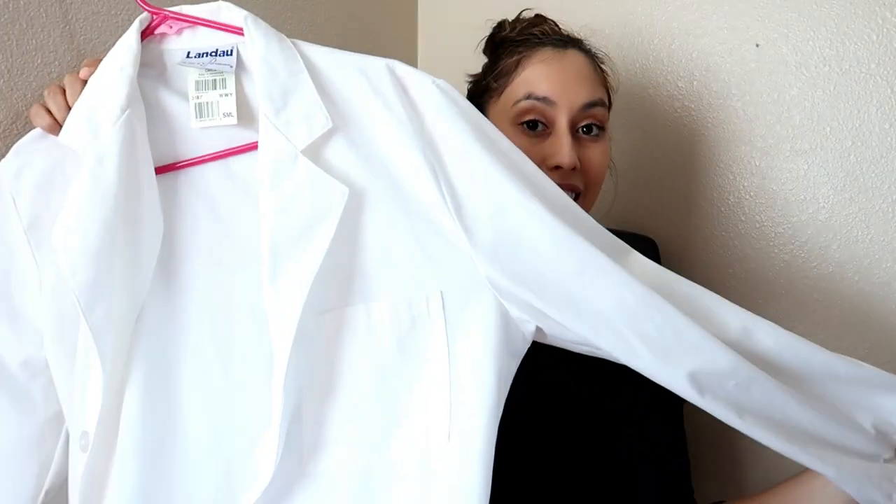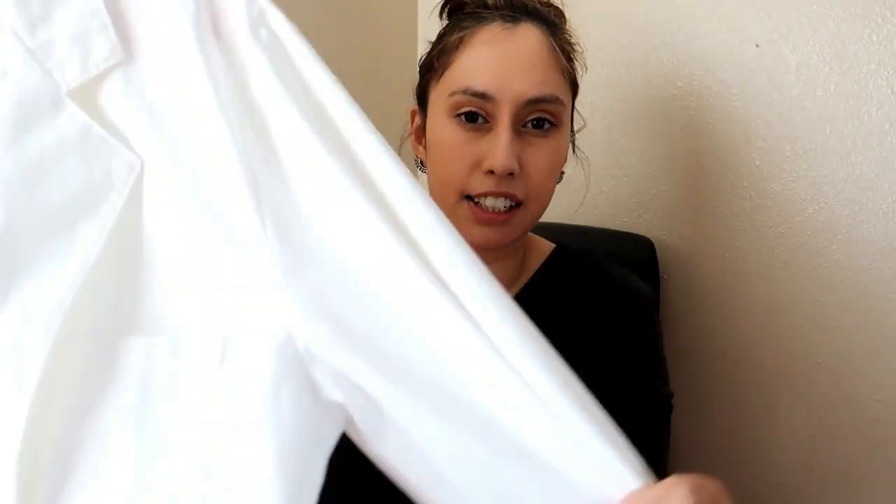First thing is first — you of course have to dress professionally for the video. You can't be in your pajamas. You are also required to wear a lab coat. This is my lab coat, and it's super long. I actually got it from my microbiology class about ten years ago and I still have it. I wear my business casual clothing, which I already wear to work, and on top of that I just wear my lab coat.